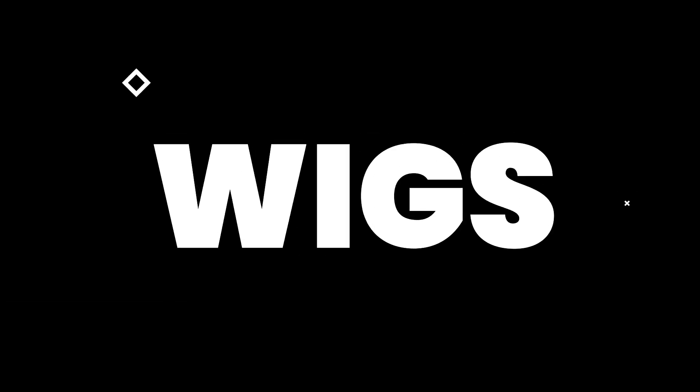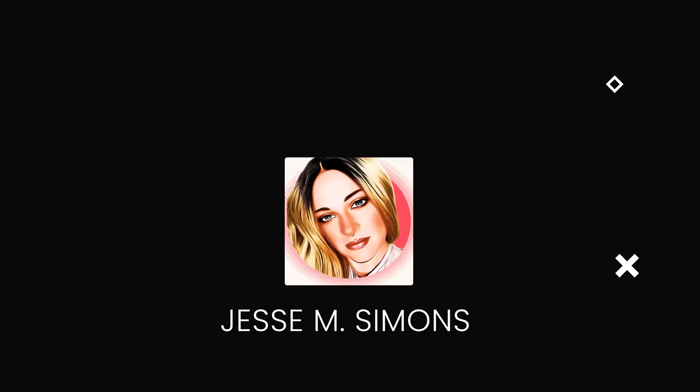Hi guys, so today we're going to be doing a little look at an order that I placed with Dollar Lash Club. I ordered these lashes from Dollar Lash Club. They were having a really big sale — it was like 70% off, which was totally awesome. This was the best time for me to just try these lashes out. I saw them all over my Facebook, Instagram, and other social media, and I had seen a lot of people posting, but they were all kind of sponsored ad posts. So I really wanted to try them out for myself to see how they really were.